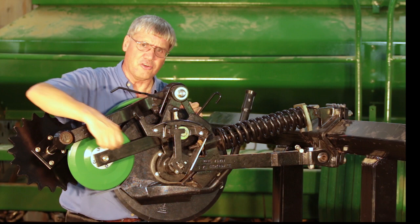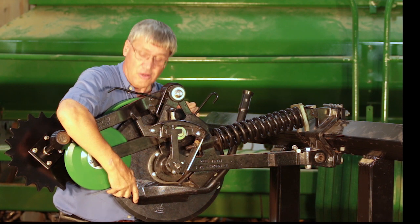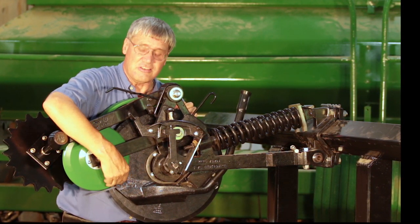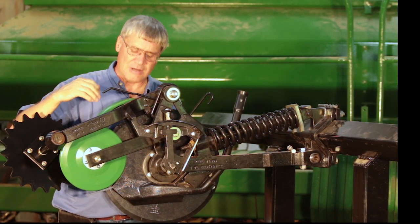The other challenge that often causes seeds to be at inconsistent depths or on top of the ground is vertical play — up and down — in the seed boot. This is a Needham Ag 90 series seed boot with the bushing kit at the top that eliminates almost all of the up-down travel.